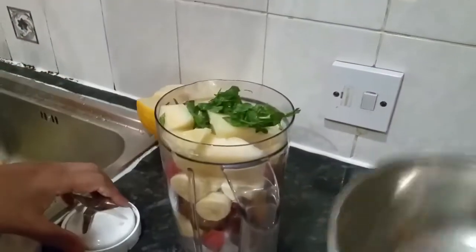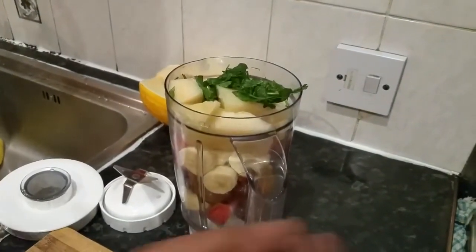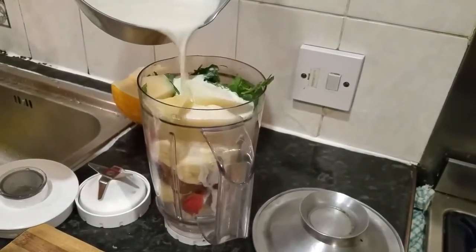Now all we need to do is add a bit of liquid. I could put water, but we're just going to put a little drop of milk in here. There we go.